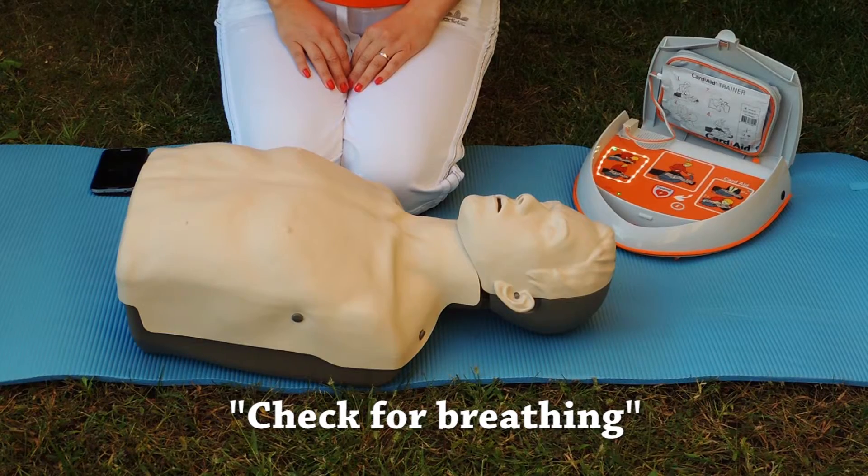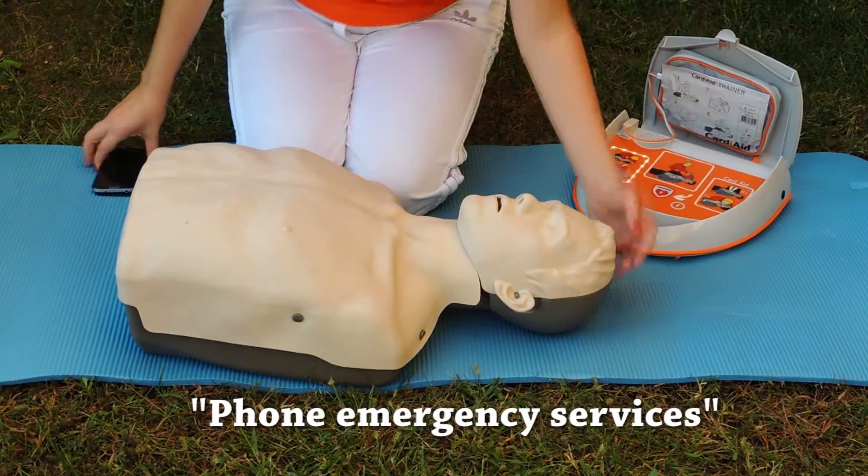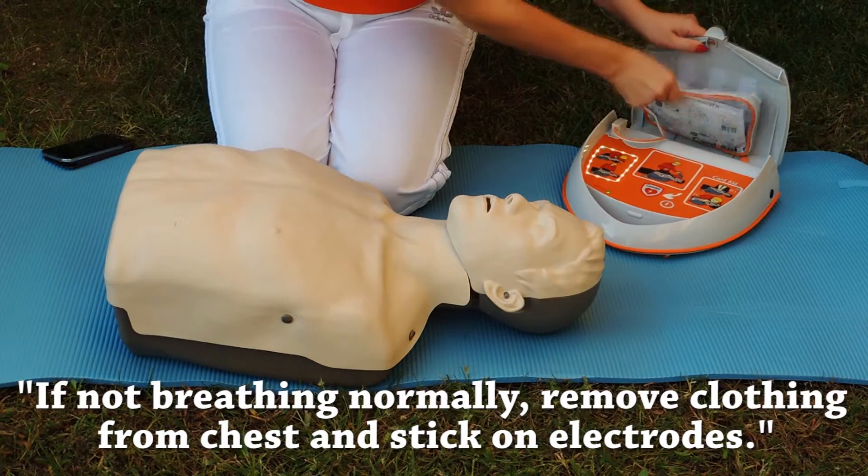Check for breathing. Phone emergency services. If not breathing normally, remove clothing from chest and stick on electrodes.